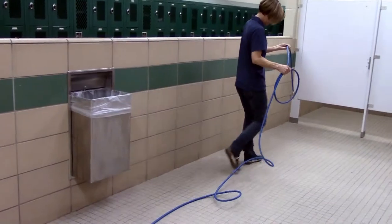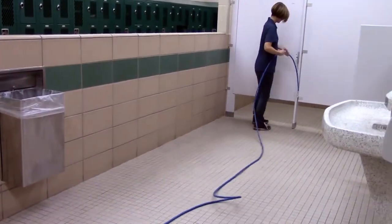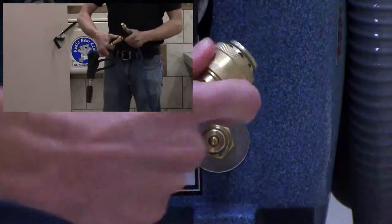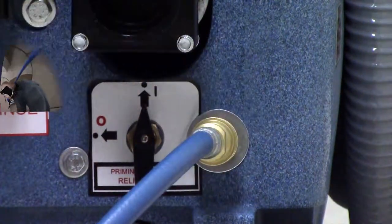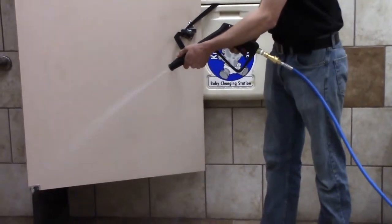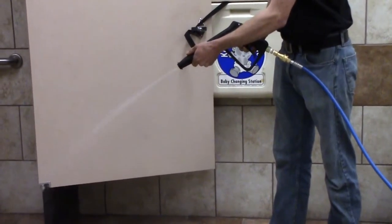Lay out the solution hose from the machine to the farthest corner of the room and connect one end of the solution line to the quick connect on the machine and the other end to the quick connect on the spray gun. Adjust the spray gun to low pressure by pulling out on the nozzle, then adjust the spray into a fan pattern by twisting the nozzle.